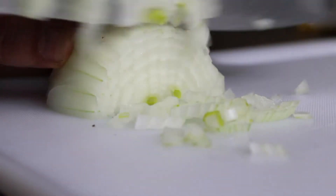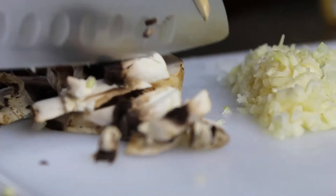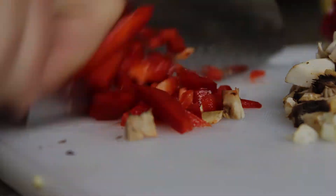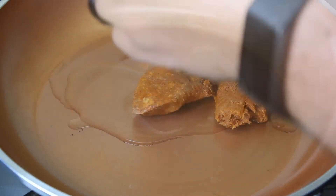Next we are going to want to mince some onion, garlic, mushrooms, and finally red bell pepper. This is all going to go into the rice, so make sure you cut it nice and small.